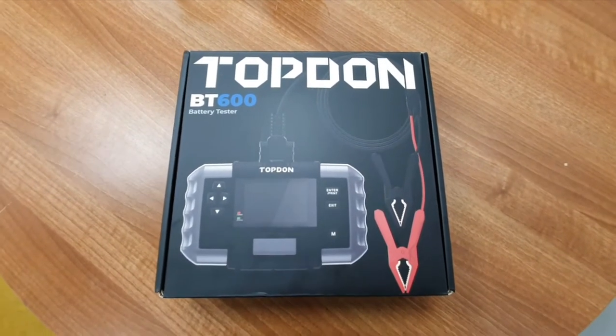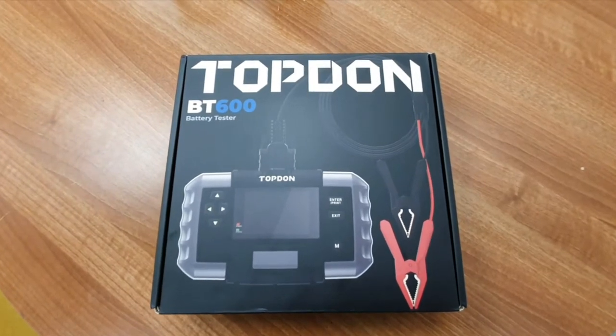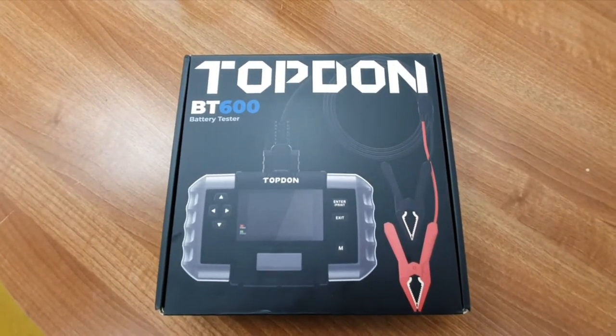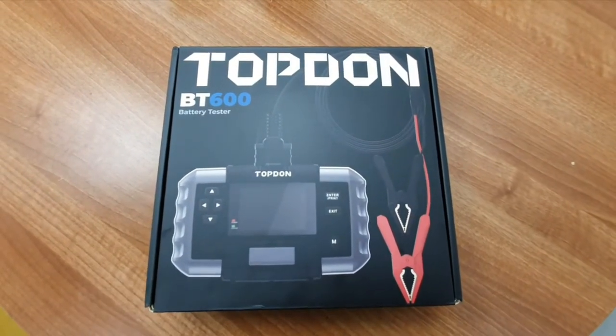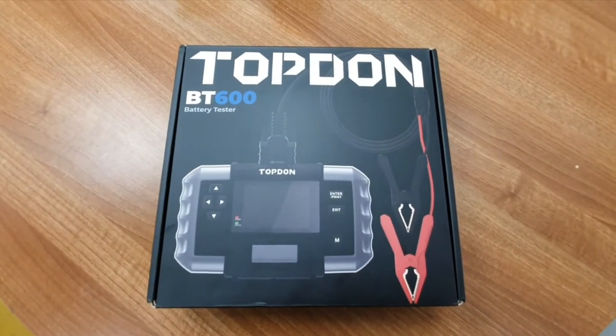Welcome to another Dan's Diagnostics YouTube video. Today we're going to be doing something a little bit differently, as I've been a lucky boy — I've recently been sent this Top-Down BT 600 battery tester to do a review on. So let's get it unboxed and have a play.